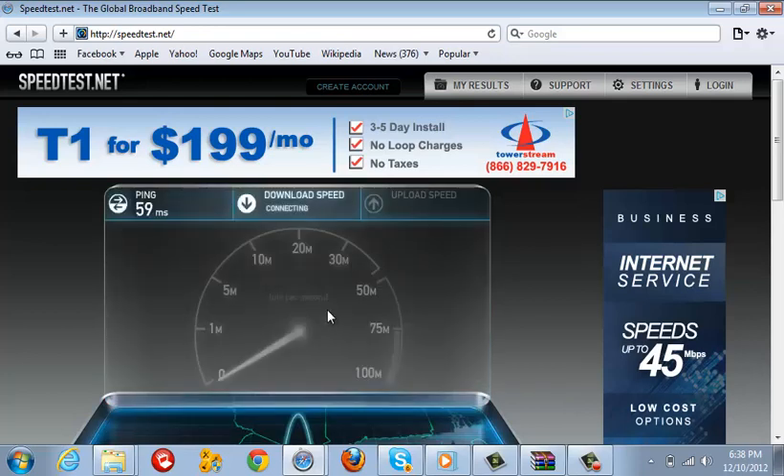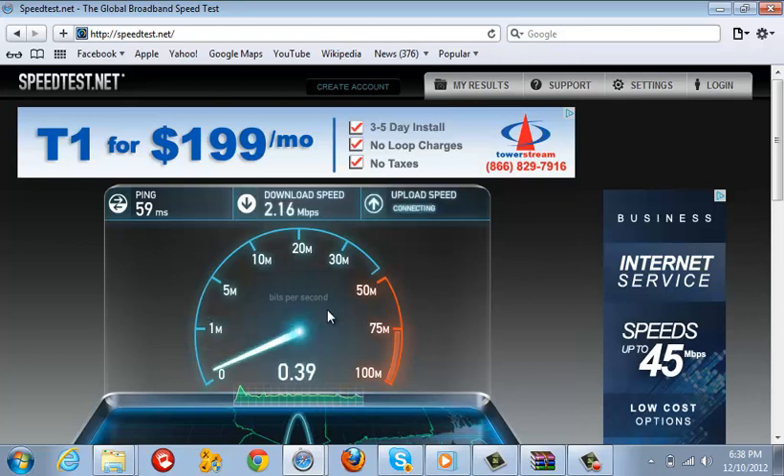See, my ping is 59 and my download speed is about 116. My upload speed, like usual, is going to be about 60 to 67. I'm telling you, my connection is really slow.